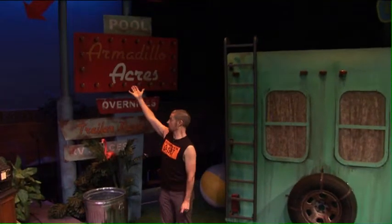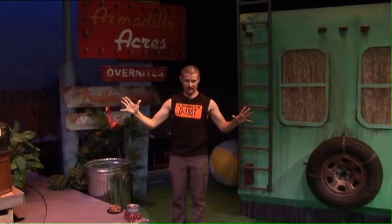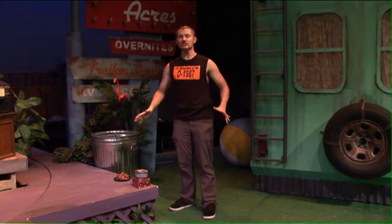Happy Holidays! The folks at Armadillo Acres are pulling out all the stops for Christmas crunching and munching. There's nothing like the holidays in Florida.